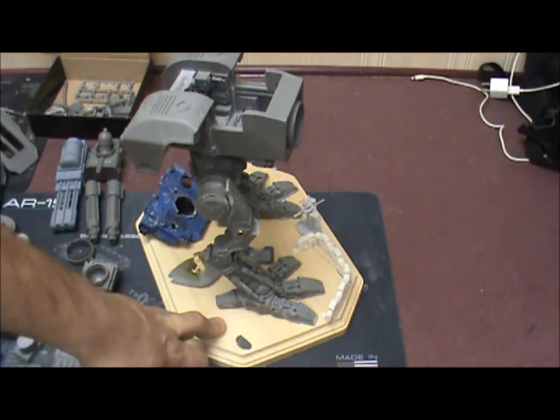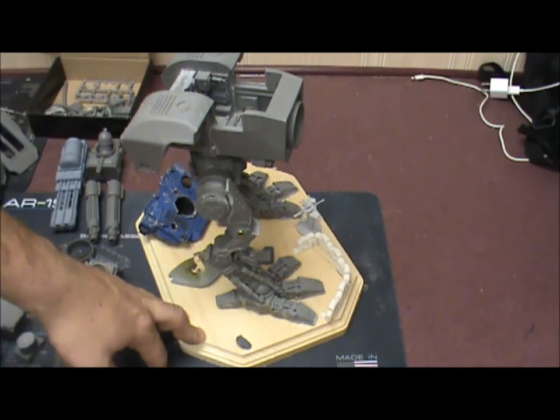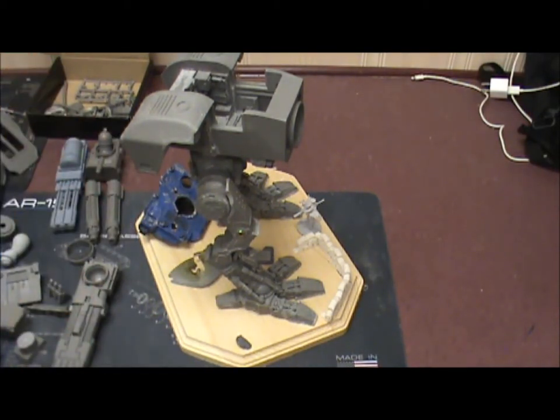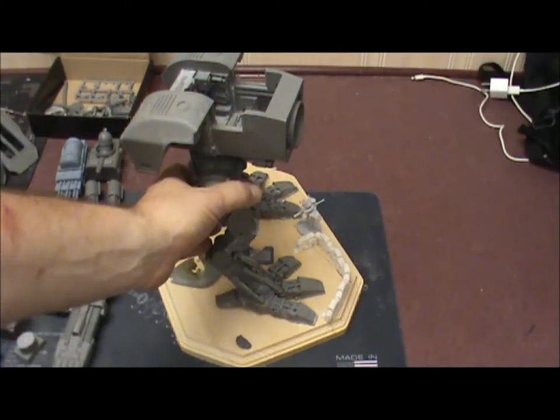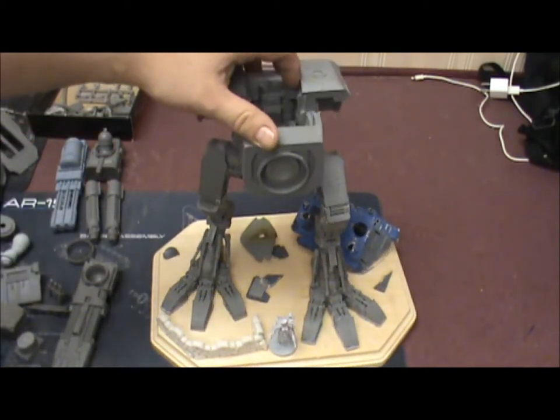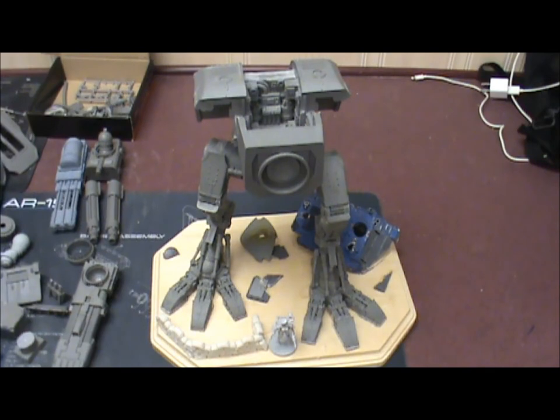I'm not done putting stuff on the base yet — I need to sand it, and I'm thinking about adding one of the old-school palm trees just because why not. So guys, gals, elders — that is my Warhound Titan. Not even close to done. Thanks for listening and have a great day.